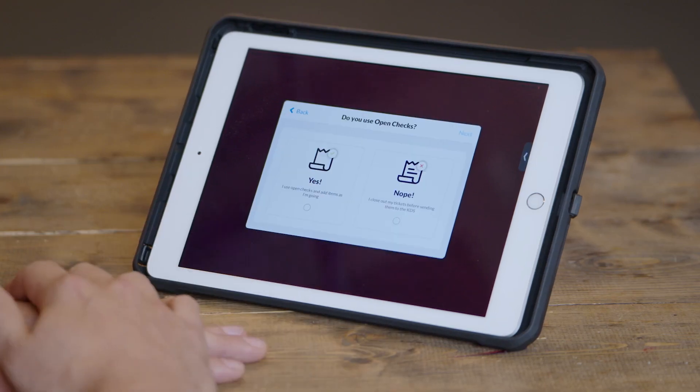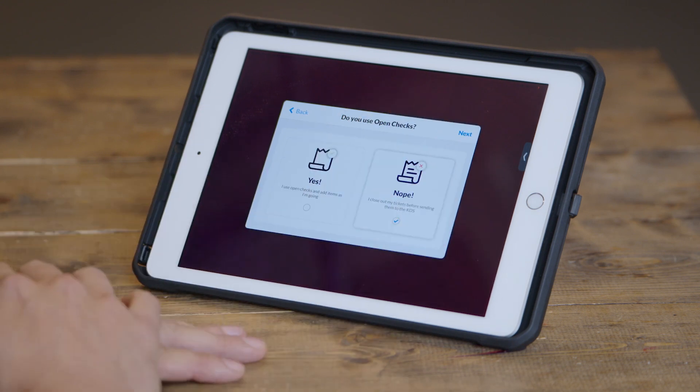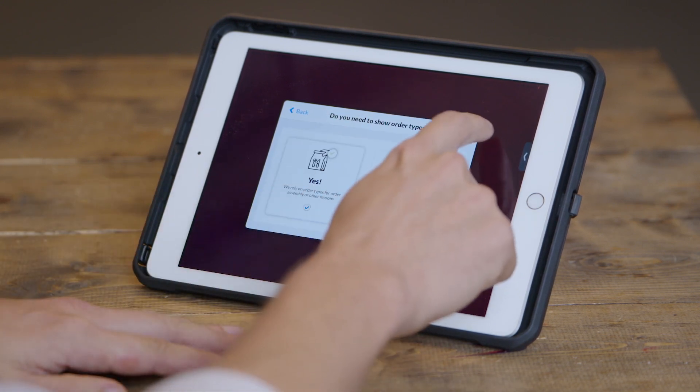Next, you'll be asked which integration type you'd like to use. Fresh KDS offers two integration types with Square. One type works over the internet using Square's Orders API. The other works locally across Square's local area connection. The Orders API is easier to set up — you just have to log into your Square account once. However, it doesn't support certain features like different order types or the ability to work offline. If you require different order types or have low internet connectivity reliability, we recommend the printer emulation mode. When you choose integration type, we'll walk you through a quick questionnaire to determine which is right for you. Today, we're going to set this up over the local network connection.